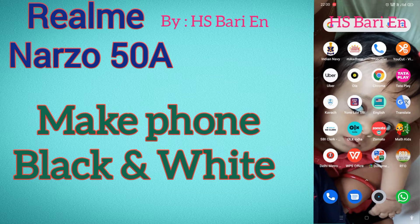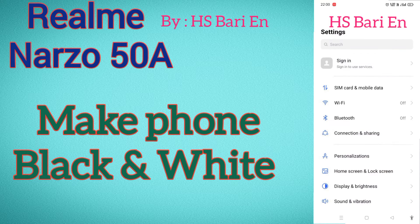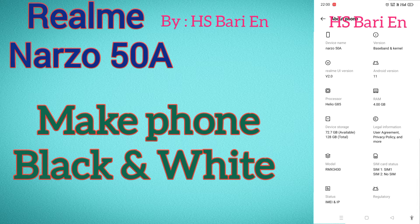Hello friends, welcome to my channel. Today in this video I will show you how you can make your Realme phone black and white. If you want to use your mobile phone in black and white, there is one setting. I am using a Realme phone for making this video.